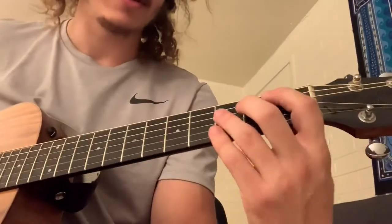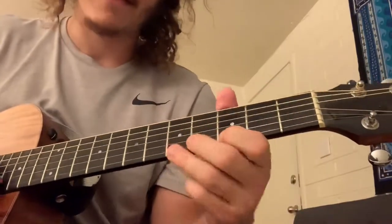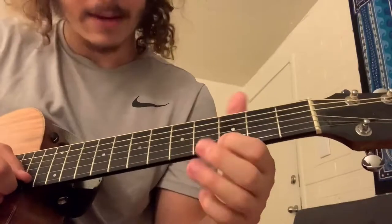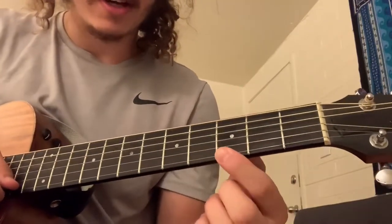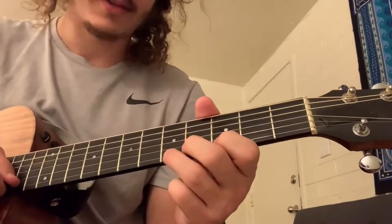At the end of the line — "nothing gonna shake our family tree" — you do this little hammer-on on the high E. It's going to go three to five, twice in a row.